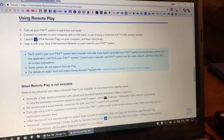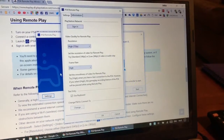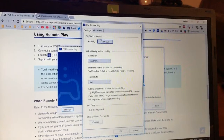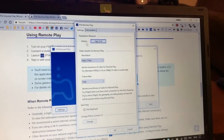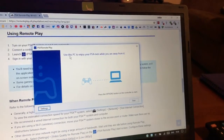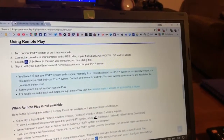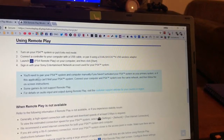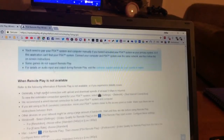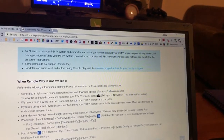Launching PS4 Remote Play will require you to sign in. I'm already signed in, but you can click Sign In and it will prompt you. Once signed in, you'll be able to enjoy your PS4 even while you're away from it. The first time, you'll need to pair your PS4 and computer. Note that if you haven't activated your PS4 as a primary system, some games may not support remote play.